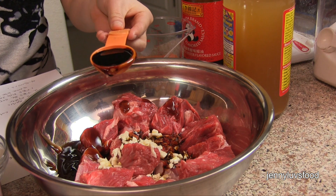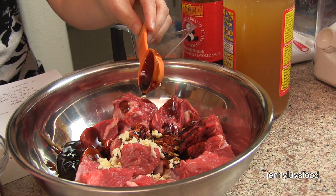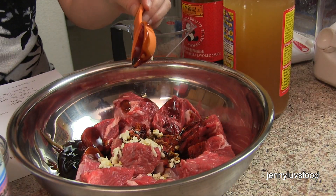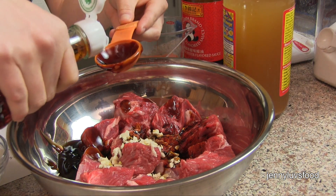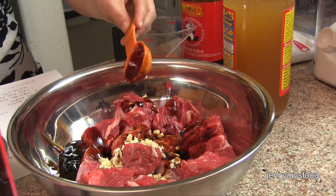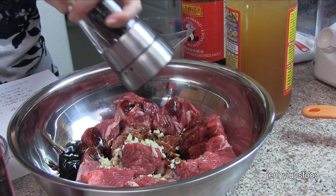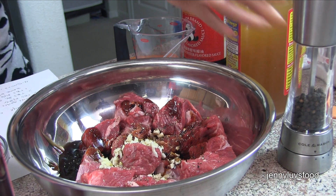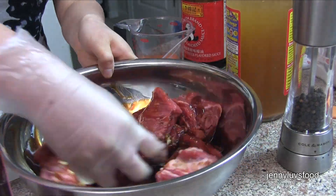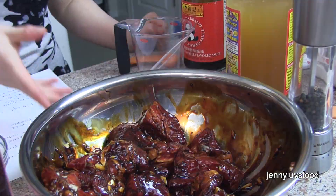Two tablespoons of dark soy sauce, and then we're going to add one tablespoon of fish sauce. Just one tablespoon. Then add a decent amount of black pepper, mix it all up with a glove on, and put the meat aside.